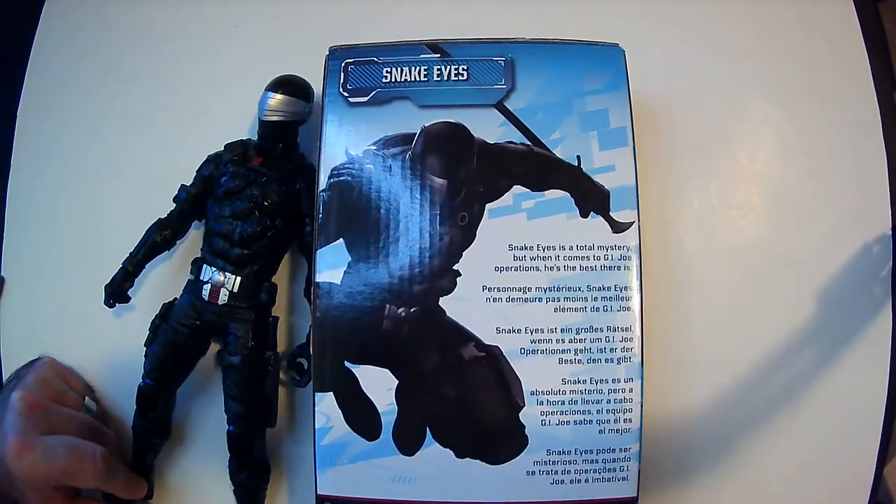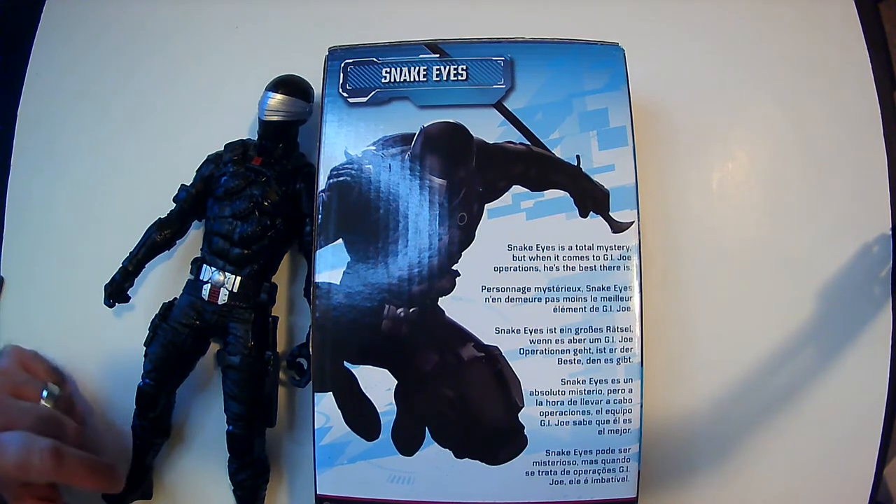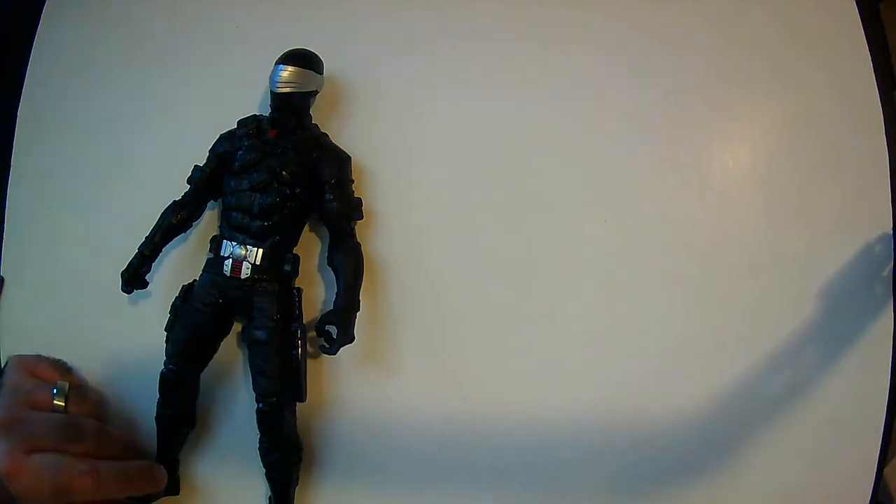I mean, it says Snake Eyes is a total mystery, but when it comes to G.I. Joe operations, he's the best there is. I kind of knew he's a ninja commando — I don't know what mystery that is — but anyway.